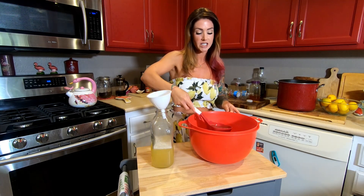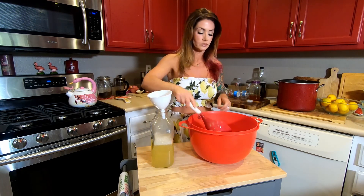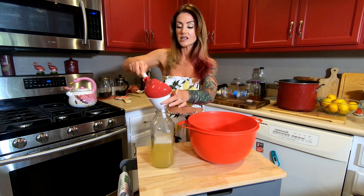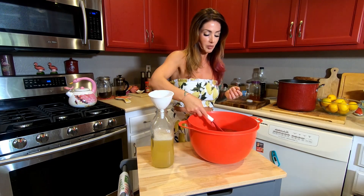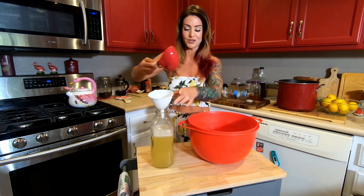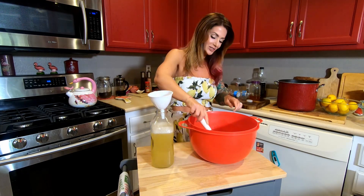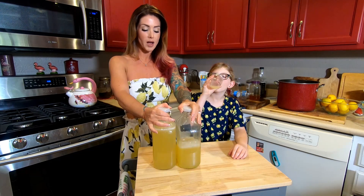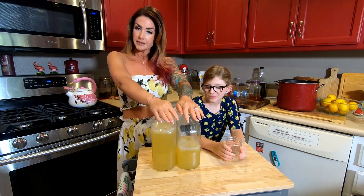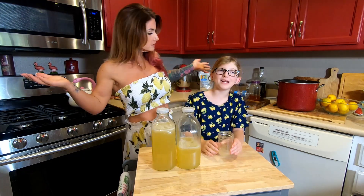Frankie's going to be my little taste tester. I made some last week and she said it's the best lemonade. My trick is basically the little bit of salt and adding the honey — a lot of people wouldn't necessarily think to add honey, but I'm always looking for where I can add extra good stuff. Since I can't put chia seeds in it, I might as well put honey. And when life gives you lemons and you're stuck in the house, what do you do? You make lemonade.